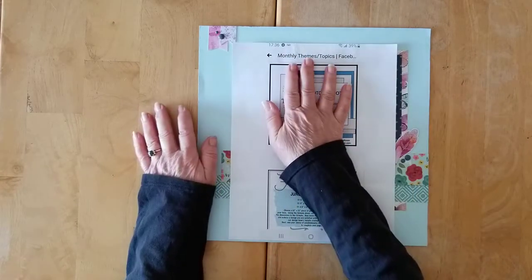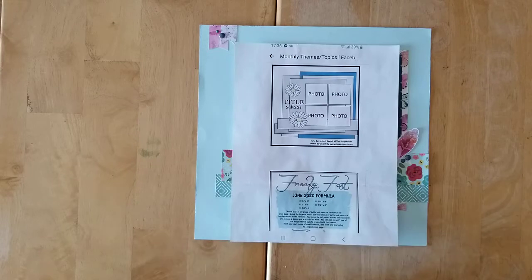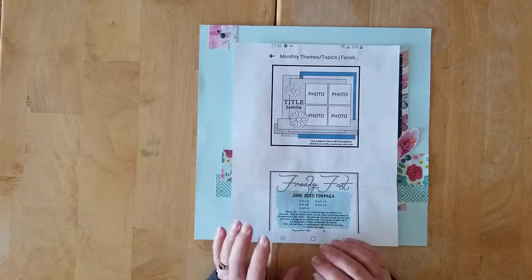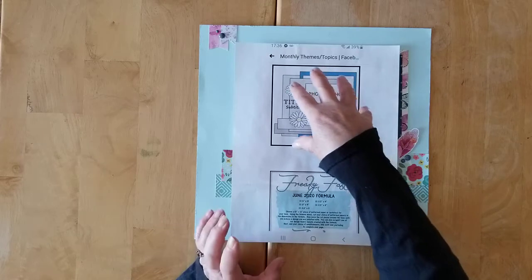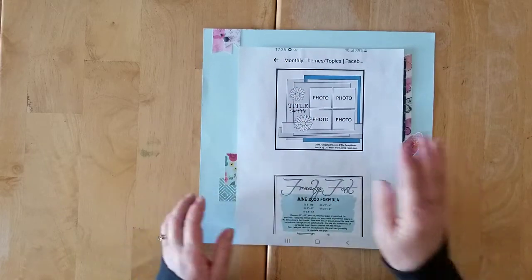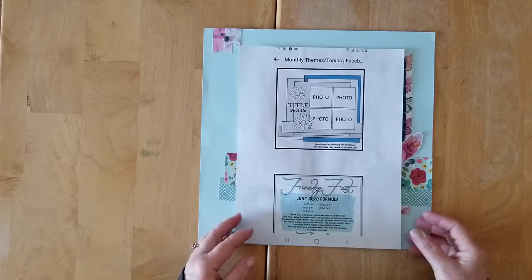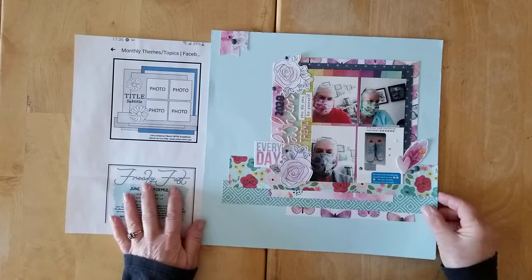We also had a sketch which is their June sketch, part of their normal challenges over on their Facebook group. There was actually a recipe and I was unclear whether we were to do the recipe together with the sketch or choose one or the other. In all honesty I went with this lovely grid sketch and that's what I did. They call it June Jump Start — it's part of their inspiration to use their kits. So let's see what I got up to with this sketch from The Scrap Room.